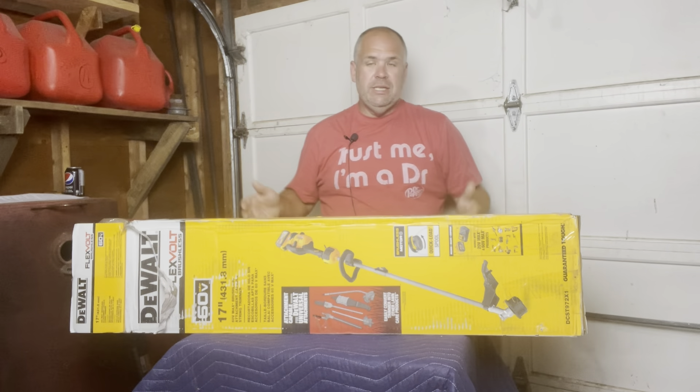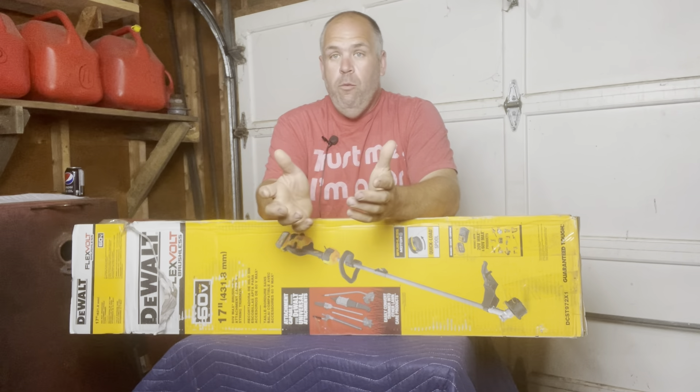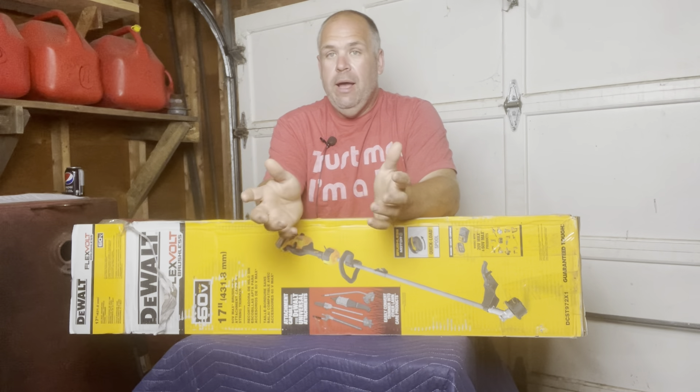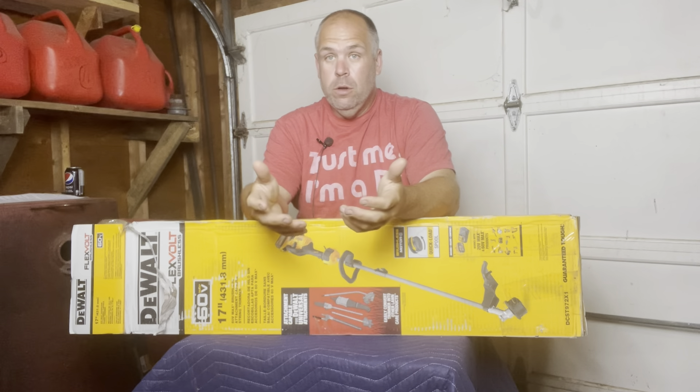So now let's get into the meat of this review. You guys — I don't know if you have watched some of my other reviews, things that I've worked on and done — but you know that I love my outdoor DeWalt landscaping cordless tools.